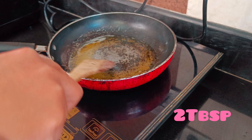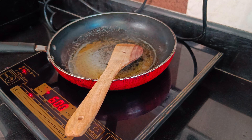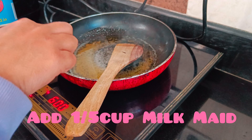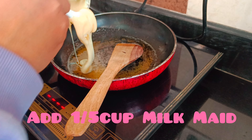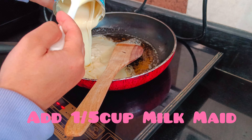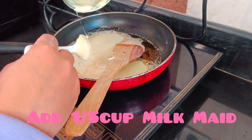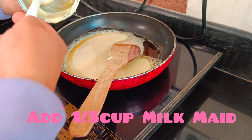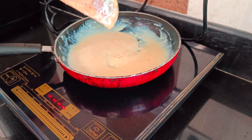Let's start. First of all, I added half a cup of milk powder, then half a cup of milk. It was filled and the consistency was good for making it. You have to mix it well so that it will become a good batter.